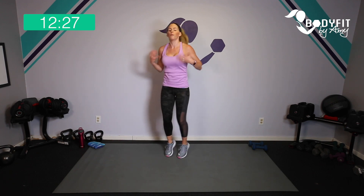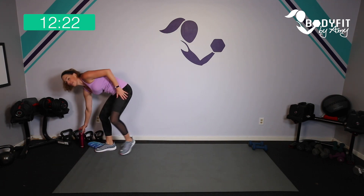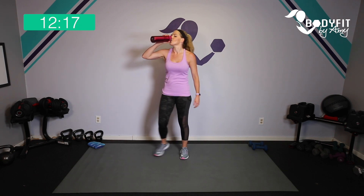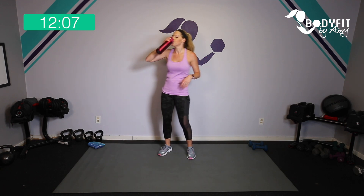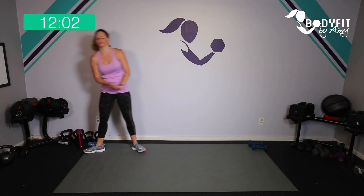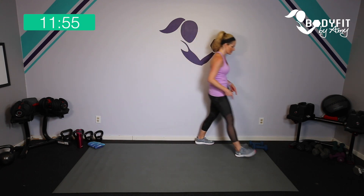Catch your breath — we're going to jog it out for about 30 seconds. You can jog it or tap it, grab a sip of water, and then we're going to do all of those again. Starting with back and shoulders, then biceps, then triceps and shoulders, then chest — okay, catch your breath. You get about 10 more seconds — jog it out, tap it out — and then we're going to grab those dumbbells again.